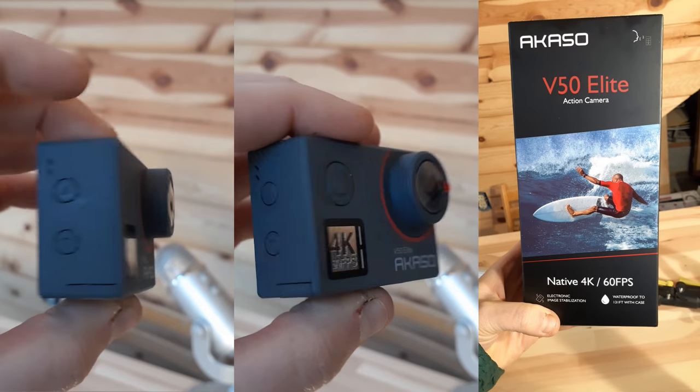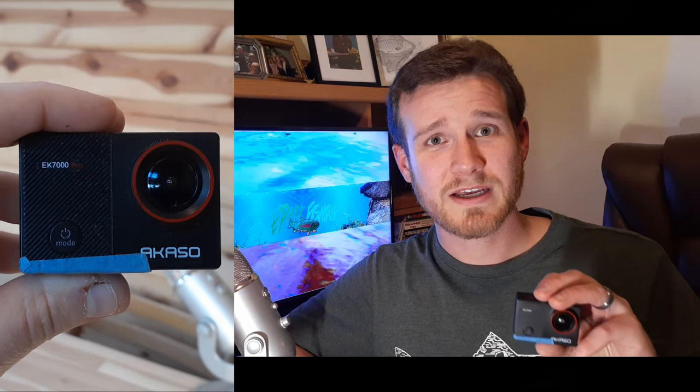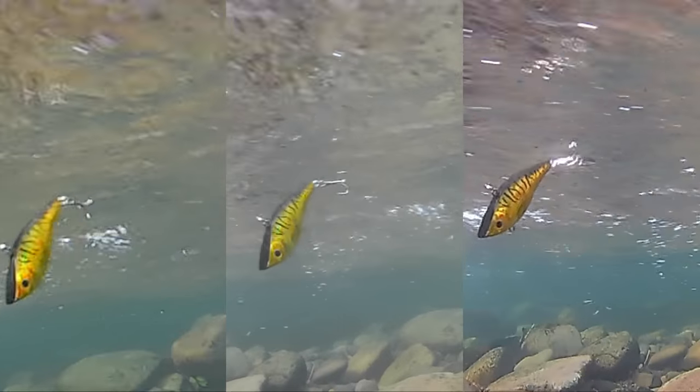Hey everyone, what's happening? My name is Elliot with ePark Fishing and today I'm going to be comparing three different Acaso cameras underwater. The V50 Elite is the most expensive at $140, the V50 Pro is $110, and the EK7000 Pro is the most affordable at $75. I'm using a triple mount to keep them all at the same angle at the same exact time. I'll give you the footage side by side so you can decide which one is the best, and I'll give my opinion for each category.